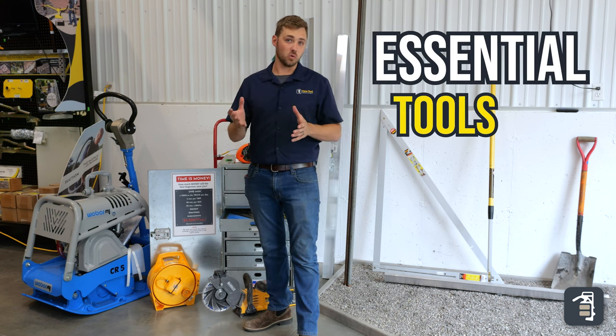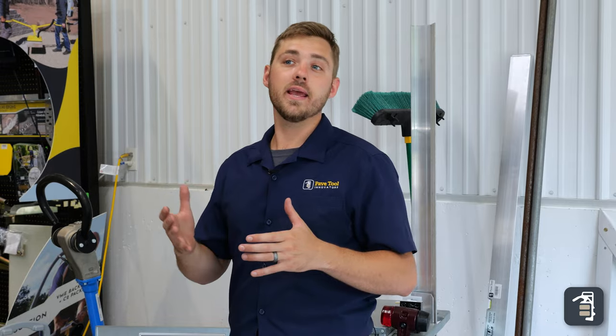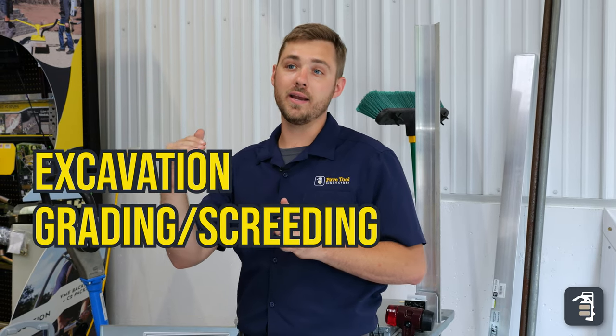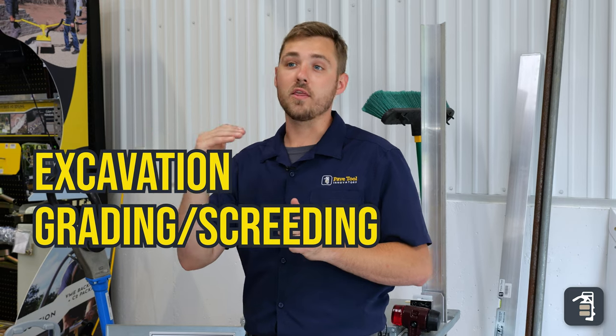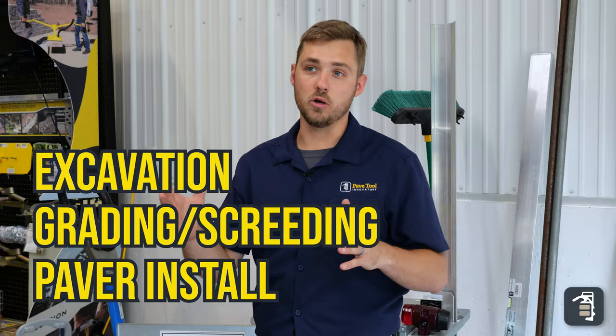On this week's tip of the week, we're going to be going through the essential tools for a paver project. We've broken it into three different categories. The first category is excavation, the second is grading and screening, and the third is installing the pavers. So let's jump into it.